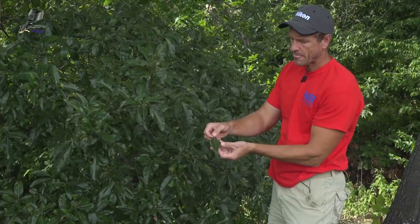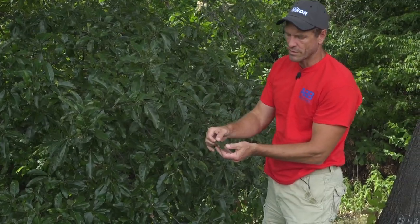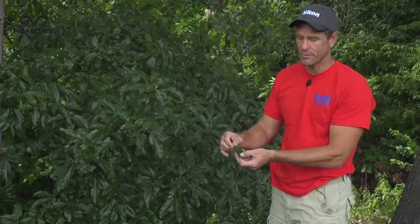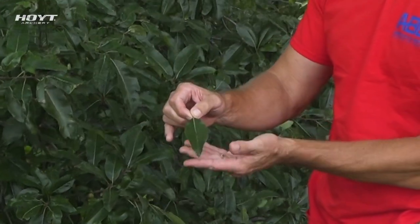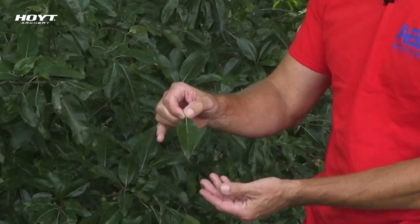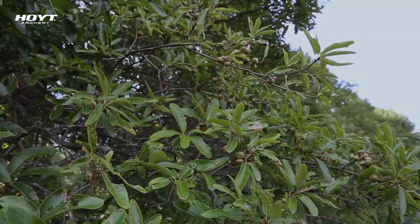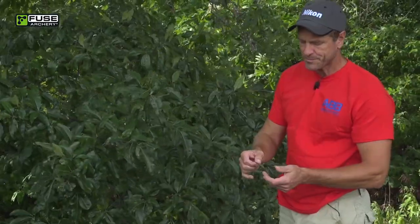Most oak leaves have lobes — whether rounded in the white oak family or pointed in the red oak family. These don't have any lobes; it's just a single oblong, pointed leaf. We have tons and tons of shingle oaks in this part of the country, and these things produce acorns almost every single year.